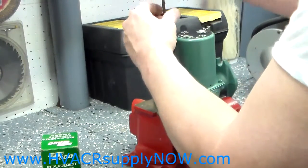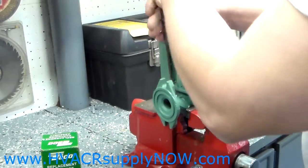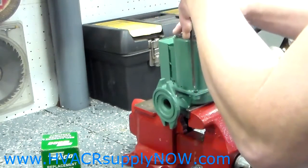Put the four screws back on. You don't need to over-torque them — just make them tight.